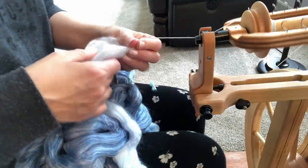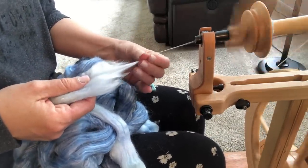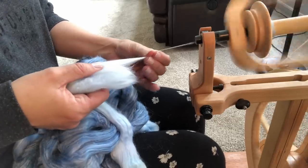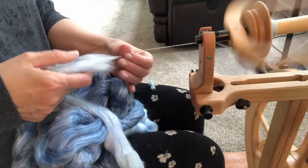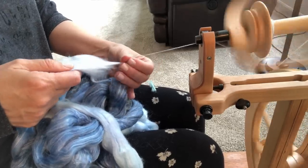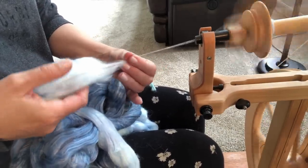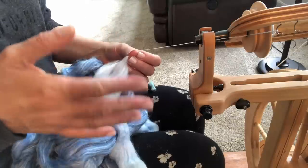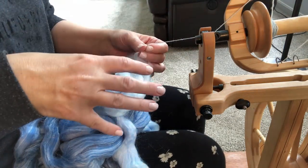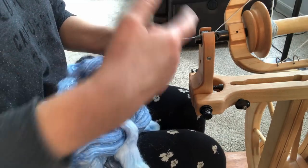I'll continue spinning that way until the entire braid has been finished, and then I will go on and Navajo Ply. One note: you don't want to hold your fiber — even your fiber thumb — with a death grip, because that's going to really slow your spinning. Once you're used to it, just lightly press down. In fibering, you really don't ever have to have a death grip on anything. You just need to lightly and intuitively feel where the yarn is coming from, and then gently move your thumb. It should never be a struggle or a physical strain on your hands, because then it's not enjoyable and you end up making yarn that can be rough and not as lofty as you'd like.